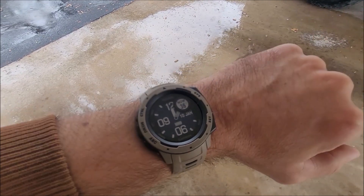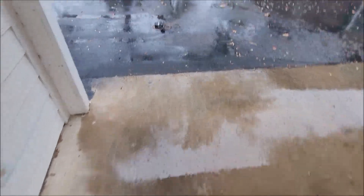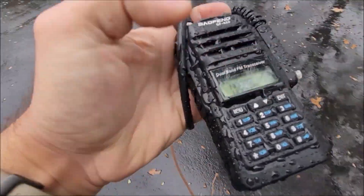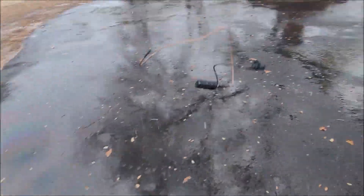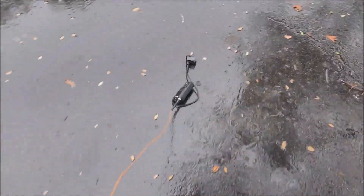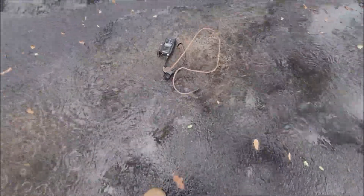After I stopped recording, I set a timer on my watch for 45 minutes. Still on, still showing that it's getting service. Let's bang it up a little bit more. Drag it around — ended right in the puddle there.